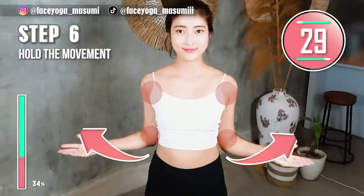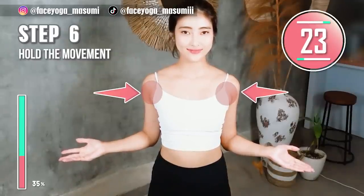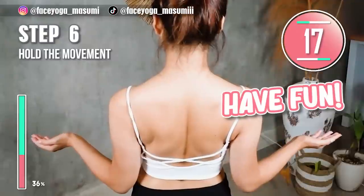Step 6. Now hold the Step 5 movement. Please focus on the armpits area and then the shoulder blades area. Let's have fun, everyone! For 15 more seconds.